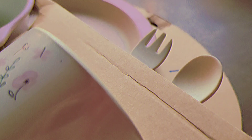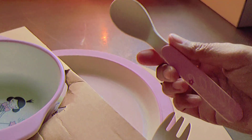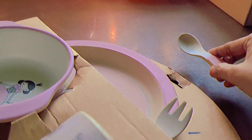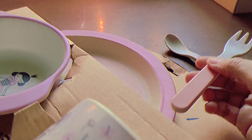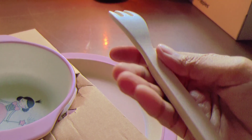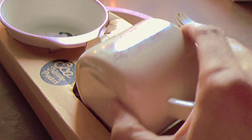Hello everybody, today I'll be reviewing an eco-friendly product. As you can see, it cost me 320 rupees. It says it's made out of bamboo fiber and it's 100% biodegradable. Honestly, I don't know what that means but I'm assuming it's something good.